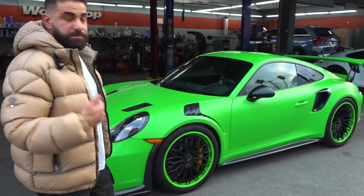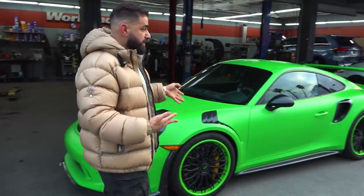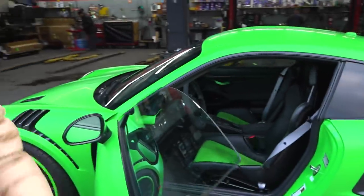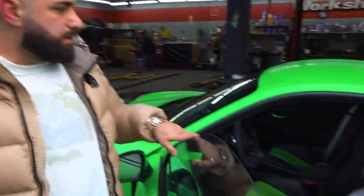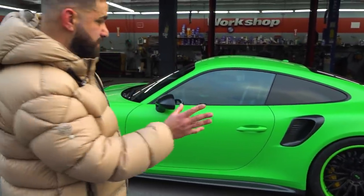Other than that, it's stock — not lowered, no exhaust, none of that. Really gorgeous car. The interior is amazing: all green suede with black leather and green stitching. It also features yellow brakes, which is a smart choice — green brakes would be too much, and red doesn't go, so yellow brakes are perfect.